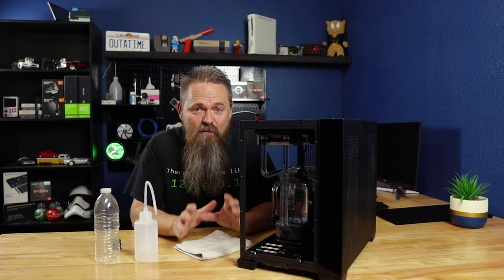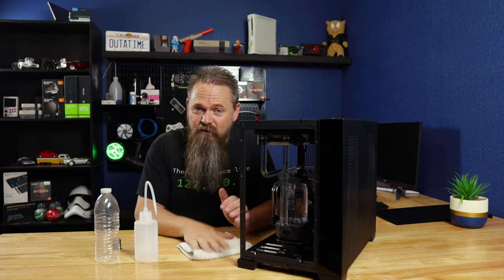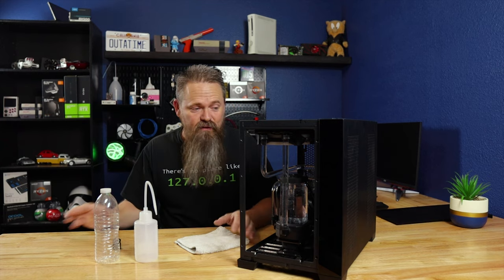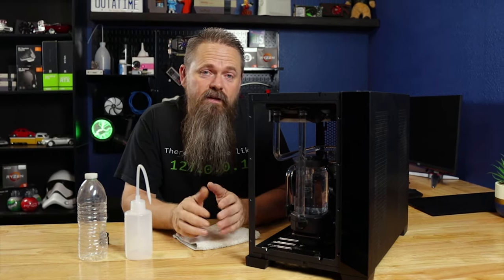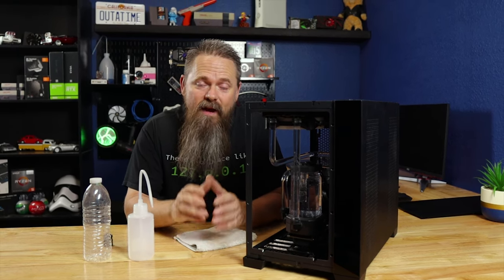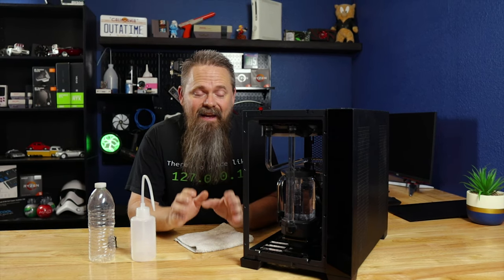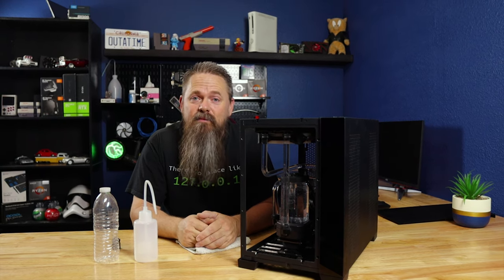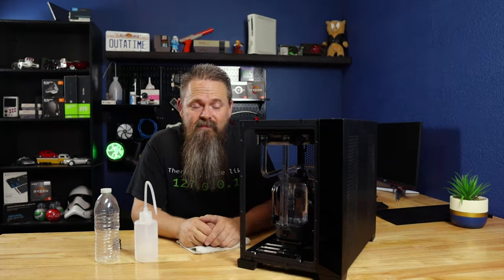Now, obviously you really don't want to spill any fluid at this point. But if you do, it's nice to have something to clean it up with. Hopefully whatever spills we get will be on the surfaces and not on the computer itself. A really important rule when opening up a water cooling loop is to be methodical. Make every movement count, and just go slow and double-check everything multiple times because you really don't want to make a mistake. You do not want to screw around when you open up a water cooling loop.